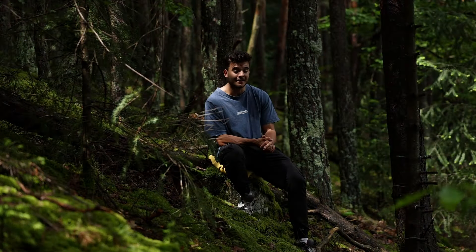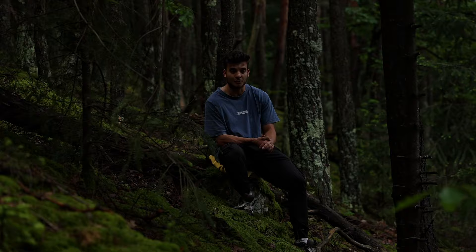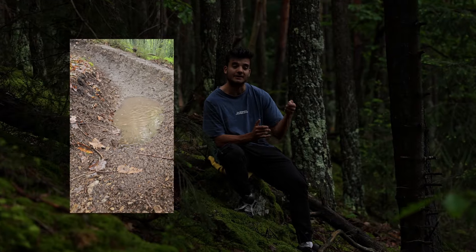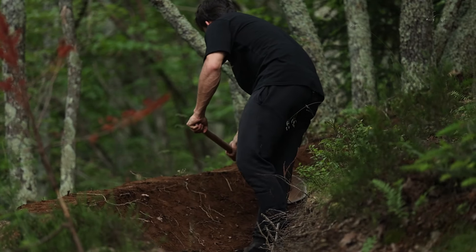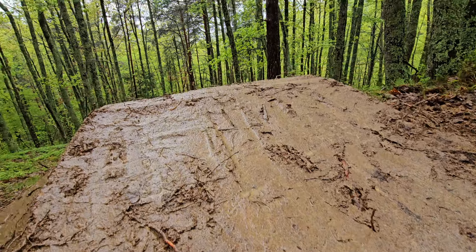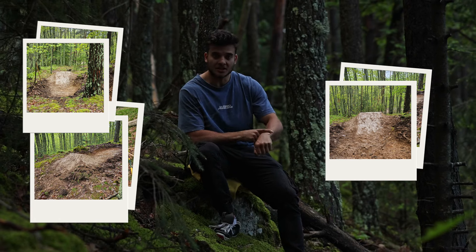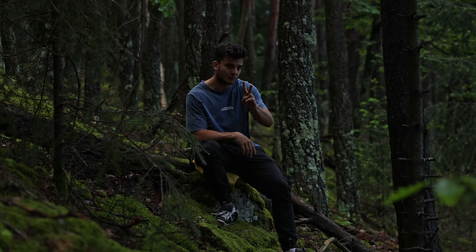C'est dimanche, il est 8h du matin, il pleut. Ce n'est pas grave, on va continuer la construction. L'avantage de la pluie c'est que je vais pouvoir tasser un maximum les sauts — la terre va bien se compacter, l'eau va s'infiltrer et ça va bien serrer. C'est midi, j'ai fini la construction de la piste, j'ai fini de tout tasser. Maintenant on va laisser quelques jours voire deux semaines de séchage — moi je pars à Barcelone, et on revient pour tester tout ça.